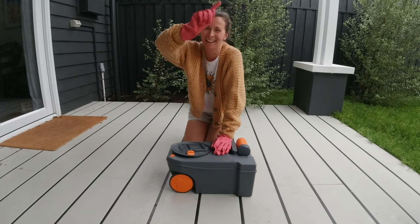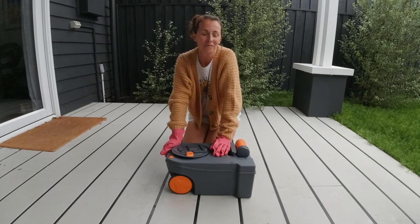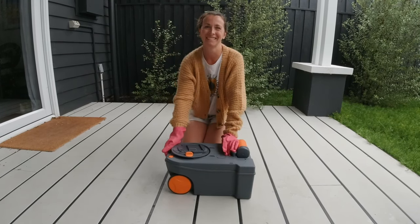If you'd like to see more of our videos and our little hot tips for caravanning life on the road, make sure you like, subscribe, and hit that bell so you'll get notifications when we post new videos. We're off to enjoy our nice clean toilet cassette — see ya!